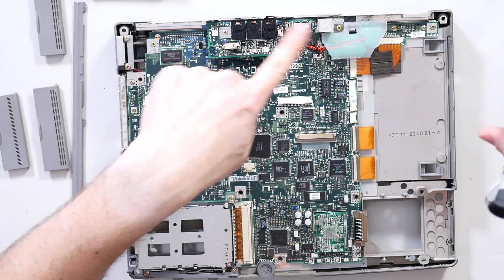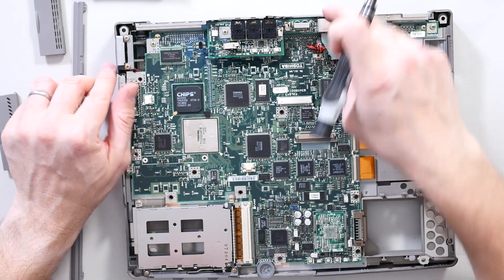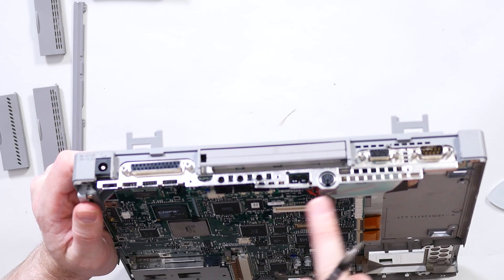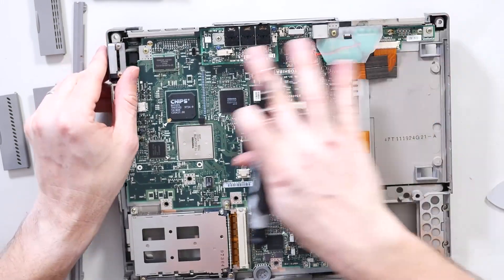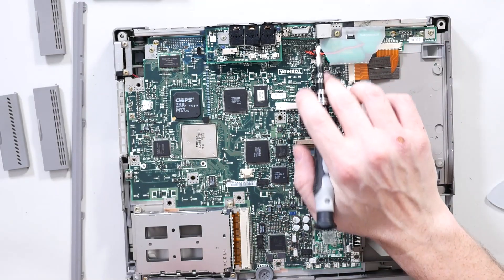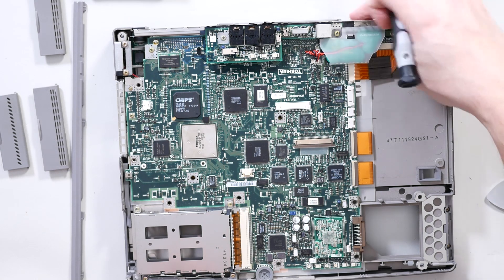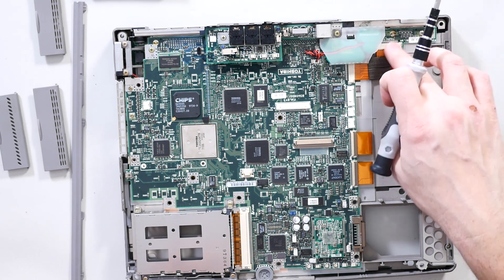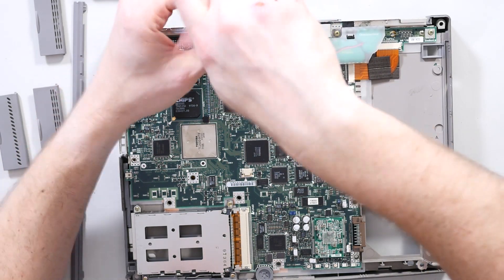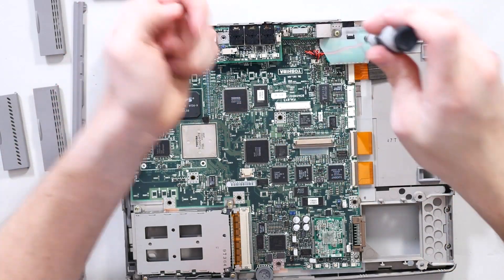What you find is the only things on daughter boards are the optional connectors. On the back you've got the sound connections, PS2, and the infrared port on a daughter board — presumably because there were different options which didn't have PS2 or infrared. And over here I think that's the VGA and serial port, which may have been optional extras. Maybe you didn't have VGA, or maybe you had CGA or something else.